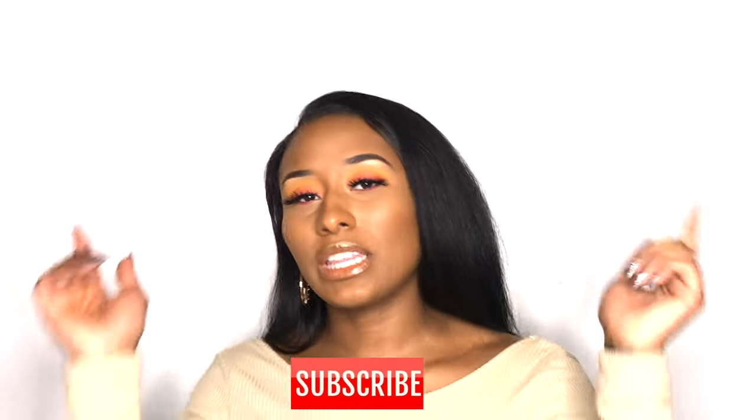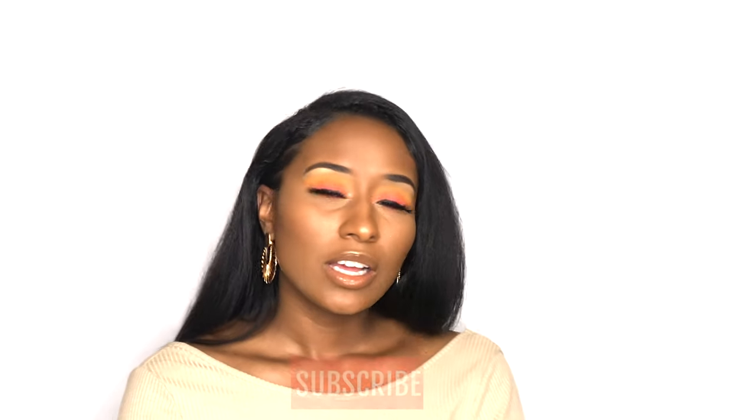Hey everyone, welcome back to Noelle Effect. If you are new here, please make sure you hit that subscribe button down below. Let's get right into this video.